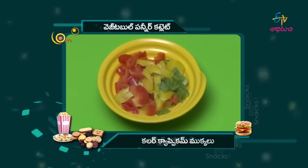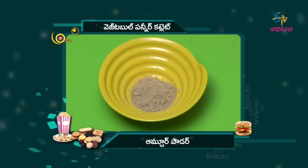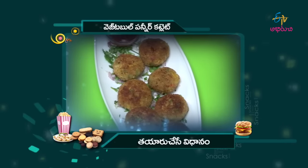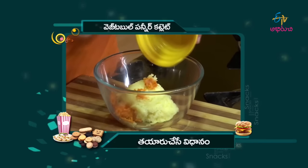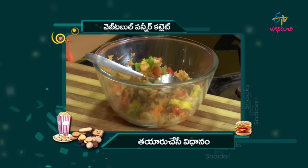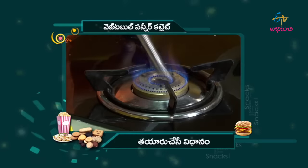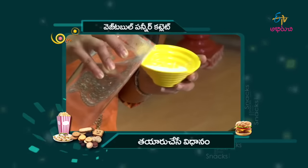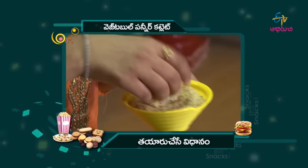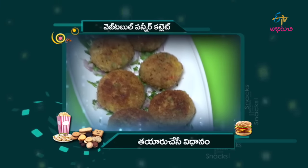Recap of ingredients used: vegetable paneer, colored capsicum, breadcrumbs, cornflour, senaga pindi, amchur powder, garam masala, salt, and oil. Coat with bread crumbs and fry. Serve on a paper napkin plate. The vegetables are ready for the paneer cutlets!